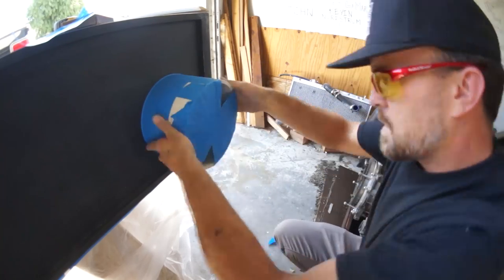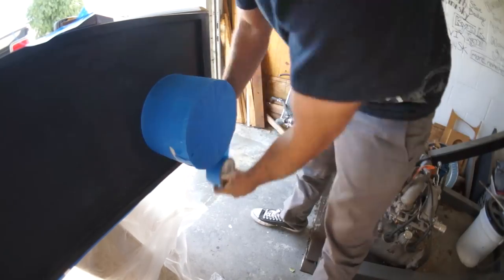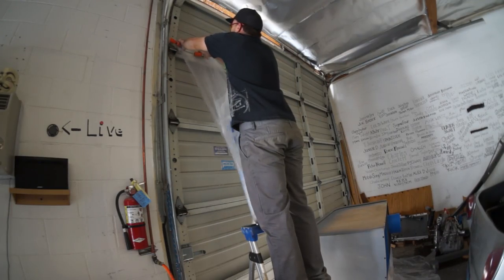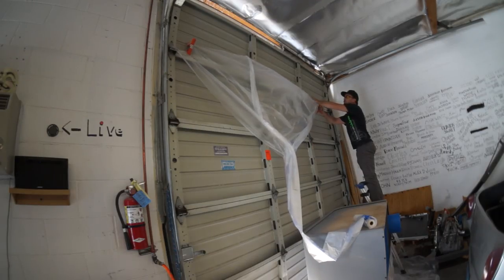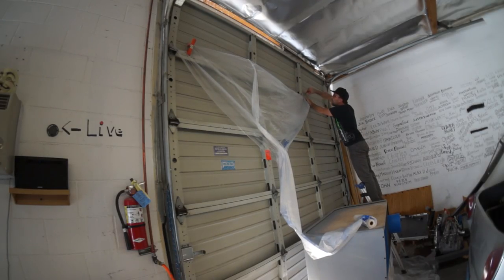I need to sand down the entire surface including the bed liner that's on the rear of the box from the last time I test sprayed it. That needs to all get scuffed down. I need to mask off any areas on the subwoofer enclosure that aren't getting bed lined, and I need to spray the lip where the window mounts into with trim black.